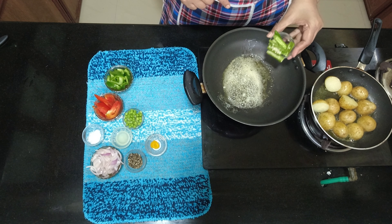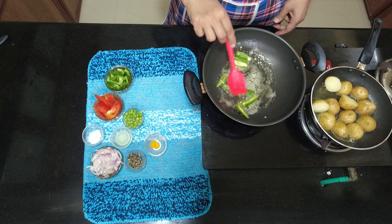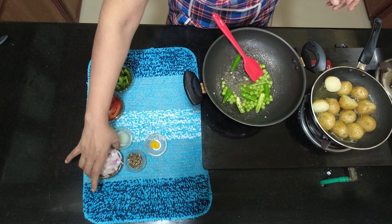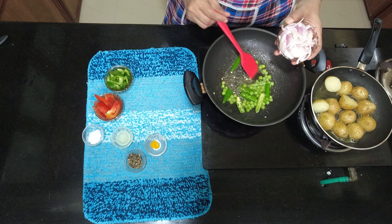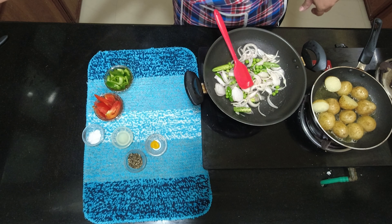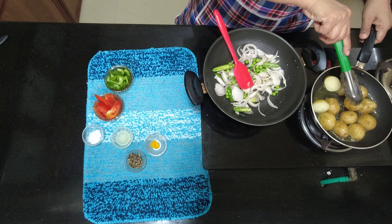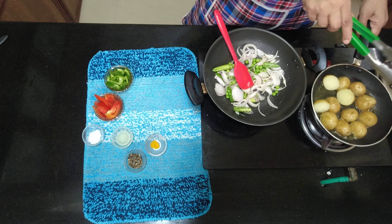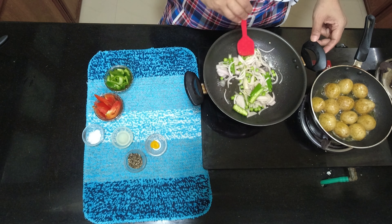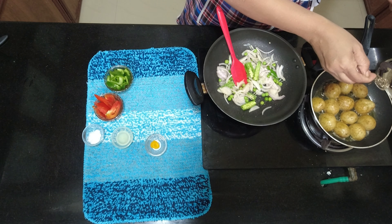We will add the green chili. Add the salt. Add the green peas. Add these potatoes. Add the pepper.